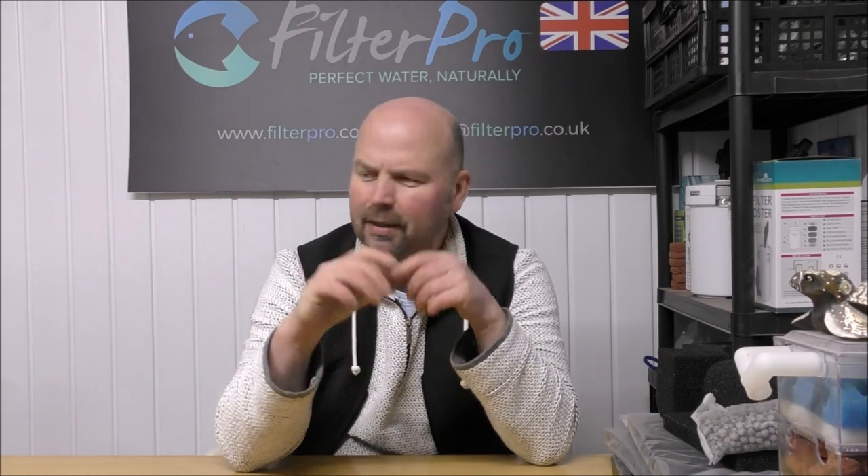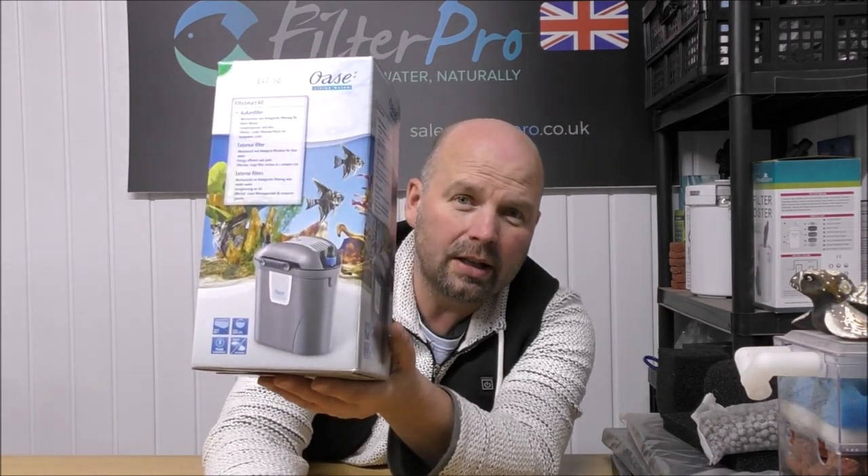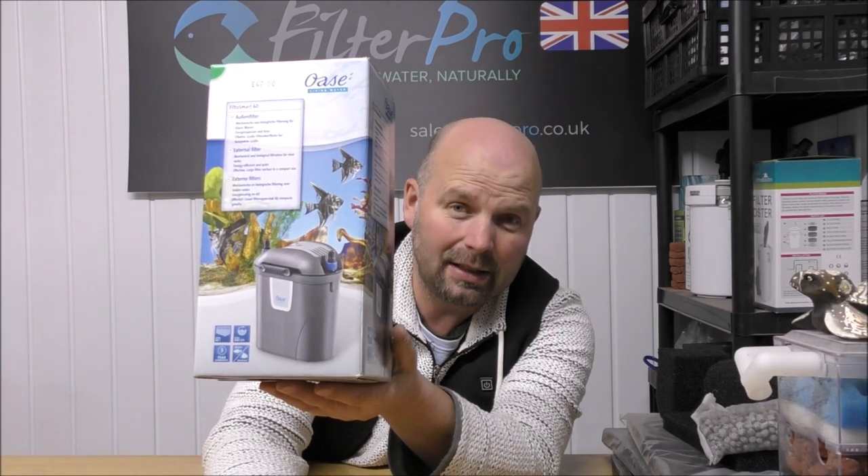Hello there, welcome to another edition of Pimp My Filter. In this one we're going to take a look at a very small canister filter which mounts on the back of a tank. So it's kind of a hybrid of a canister filter and a hang-on-the-back filter. This one is the Oase FiltoSmart 60.